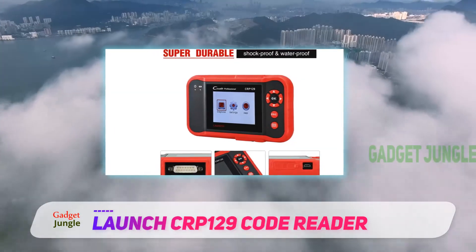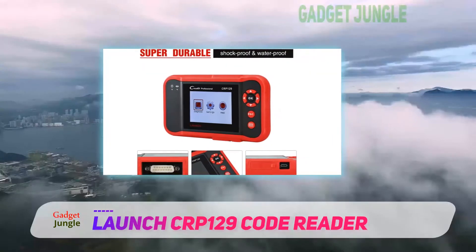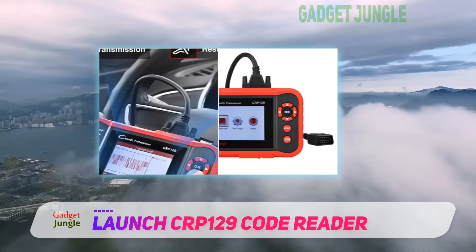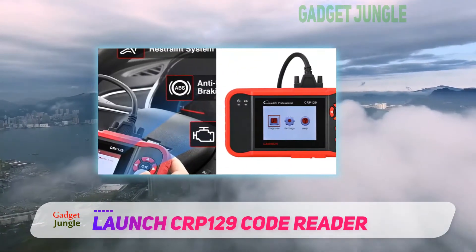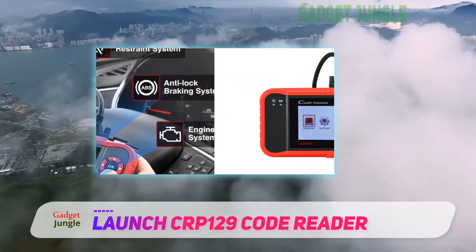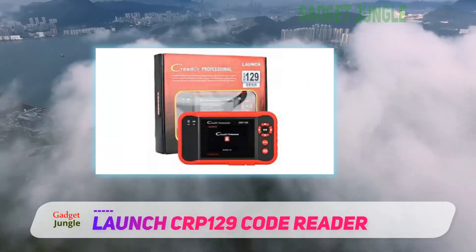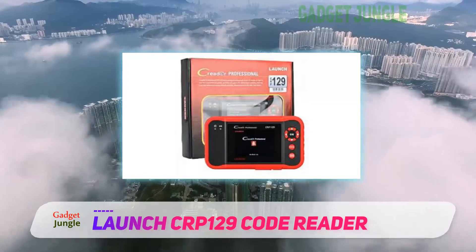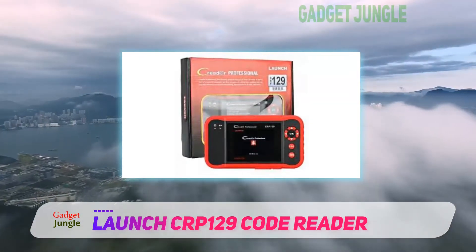Additionally, it can also be used to reset the steering angle, oil light, and electronic parking brakes. Live data can be recorded, saved, and played for up to 8 hours. You can access the data in graph format as well. Furthermore, this device can also be used to run carbon canister and oxygen sensor tests.